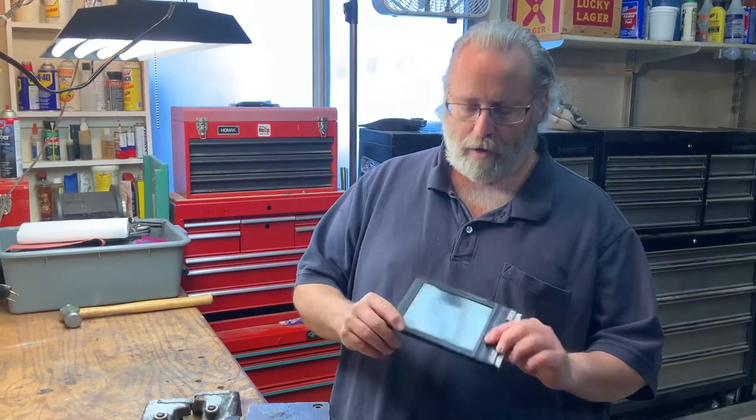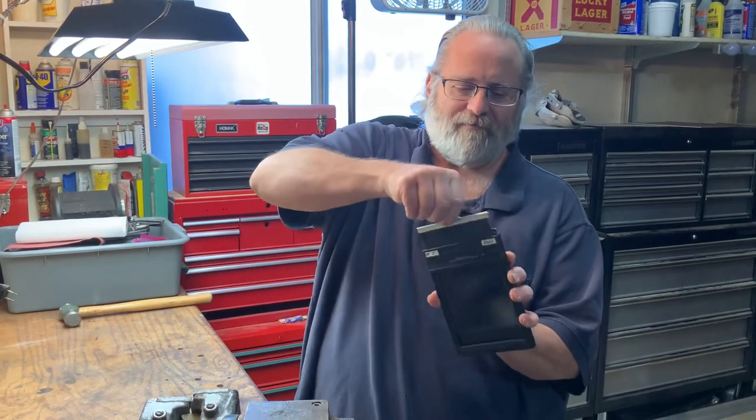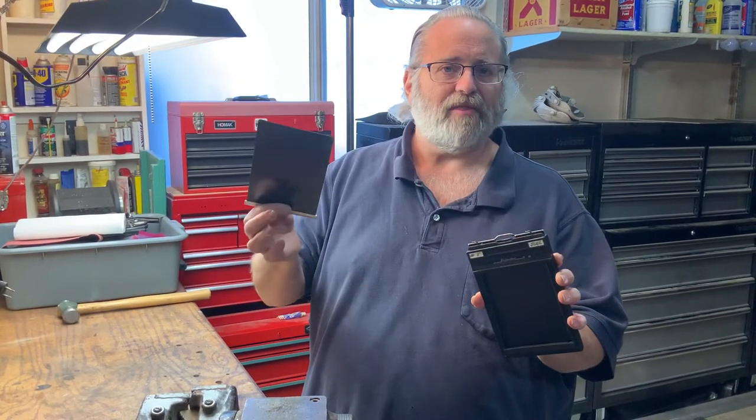A lot of the things I'll talk about are how we're trying to reinvent the wheel — wasting time, effort, and most especially money reinventing the wheel. I'm talking about a quick fix with problems I'm seeing with your film holders. I'm seeing guys fighting and struggling to get these out. This is a dark slide. It's not a 'flippy thing,' it's not a 'dark blocker' — it's all kinds of goofy names. Let's get the nomenclature right: this is a dark slide.